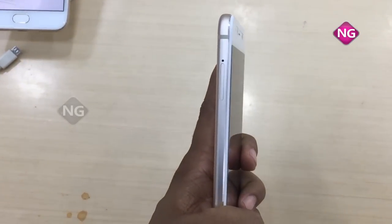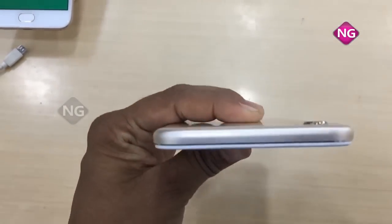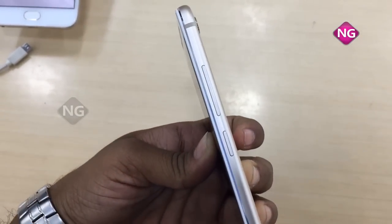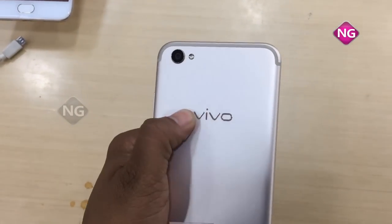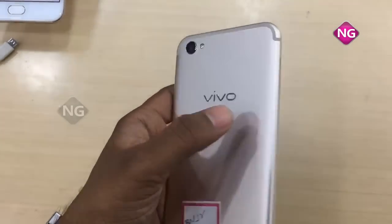Coming to this side, it's a dual SIM slot — we can have dual SIM. This is a dual camera shooter. Coming to this side, nothing. And here we have volume rockers and a power on/off button. Here we have a logo — it's looking like an iPhone style on the back side.